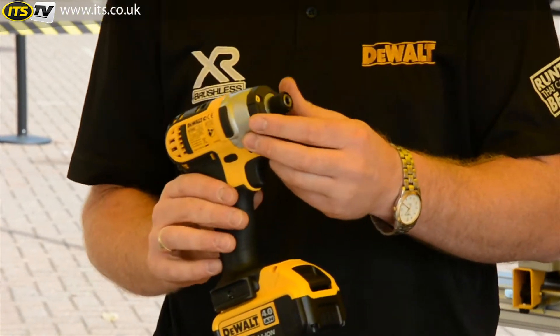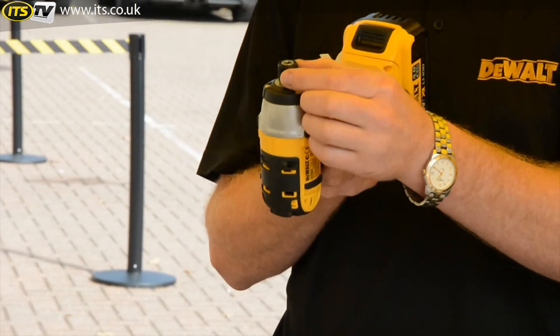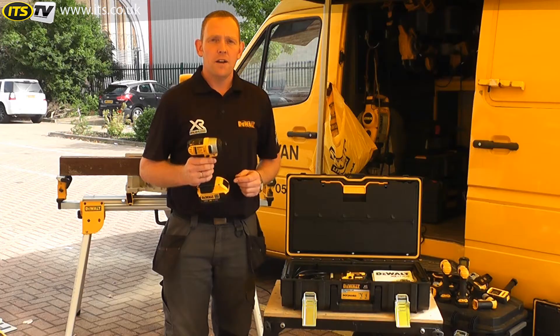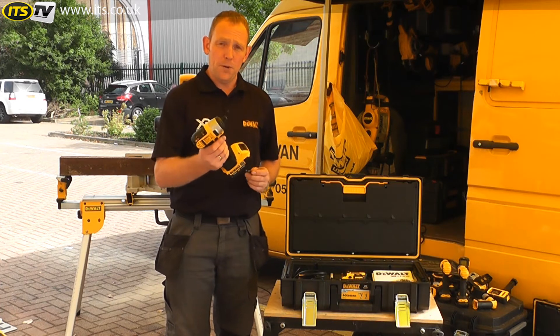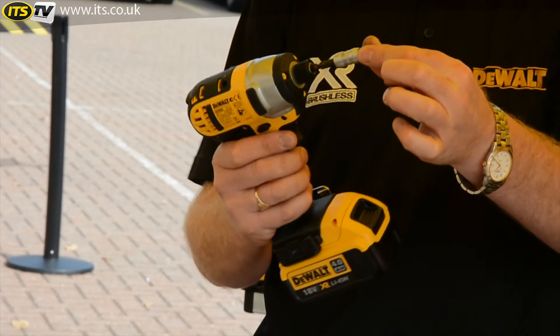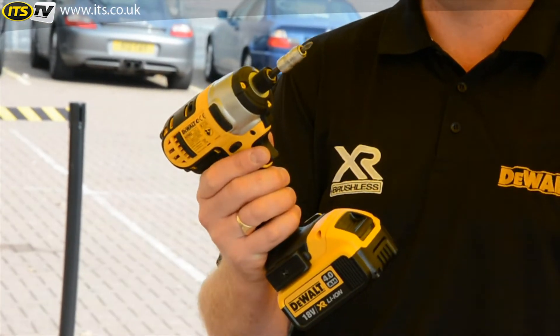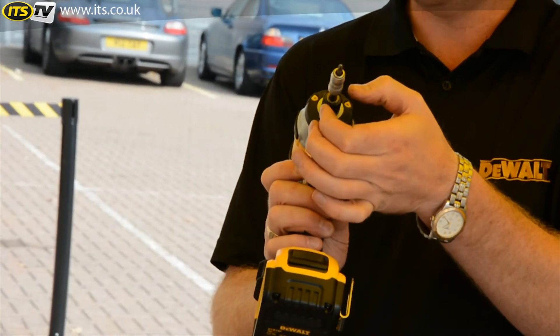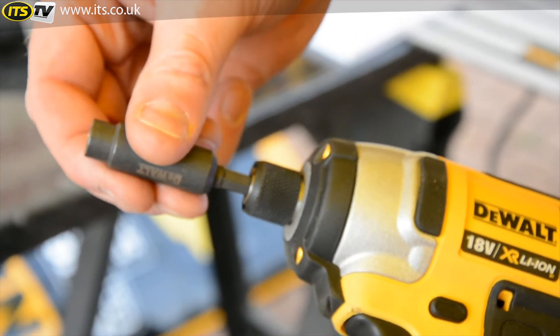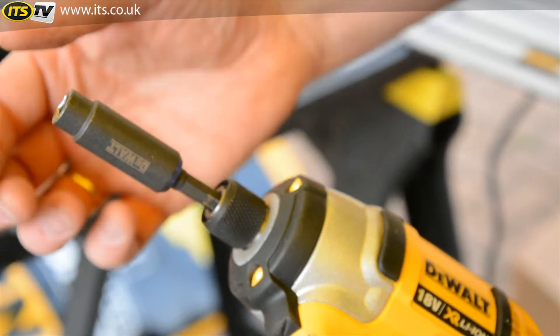What's unique on this product is the bit fitment on the end — it's what we call a drop and load bit fitment. Any bit with a quarter inch hex fitment just pushes straight in and locks straight away. You don't physically have to hold it open to put it in. To release it, one pull and it releases. So one-handed at all times — very very useful.